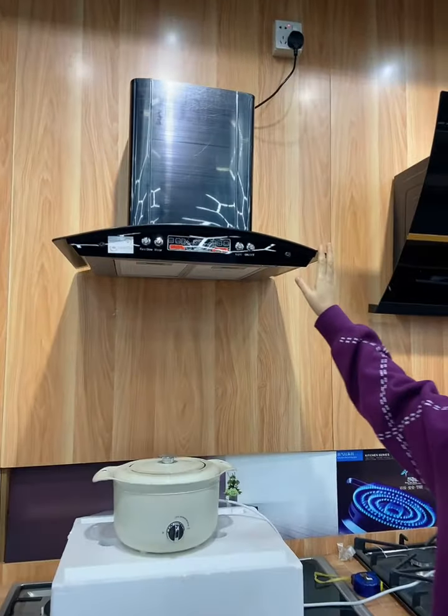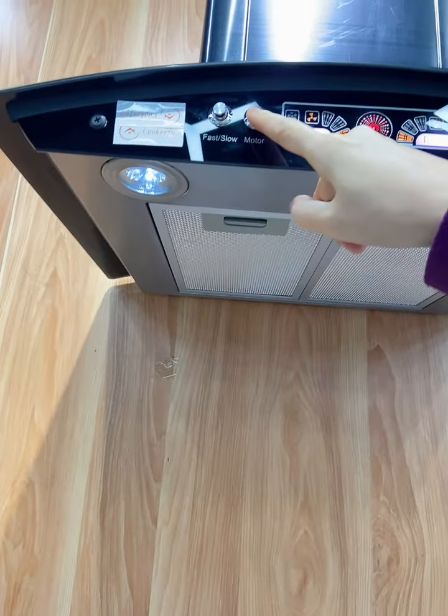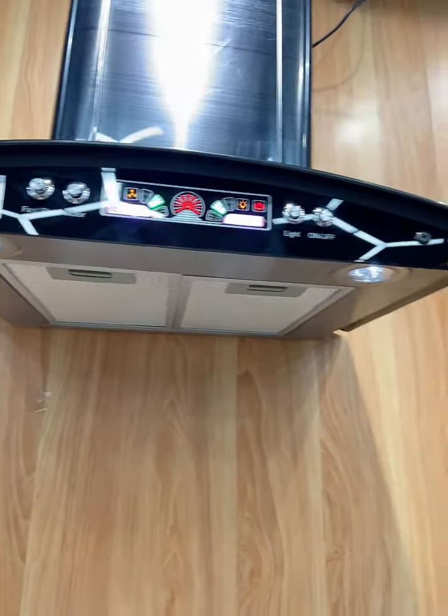You can have a look at the details. Push button, long-lasting — even using for 10 years, no problem.